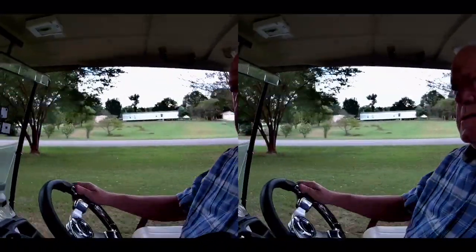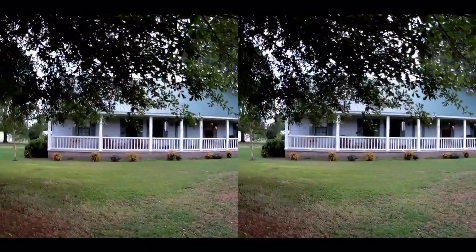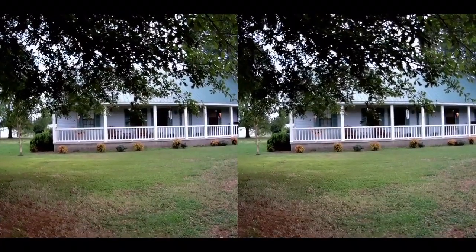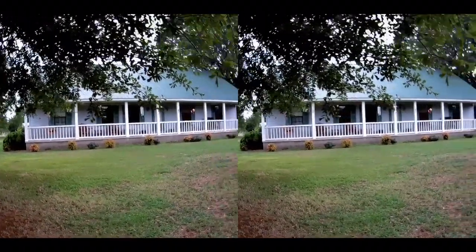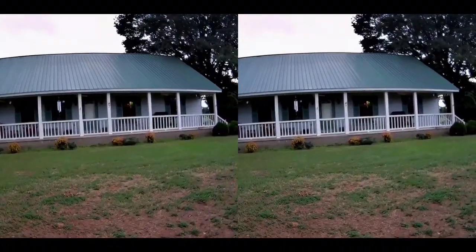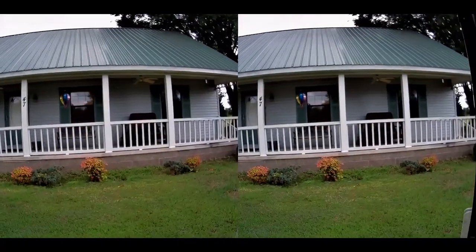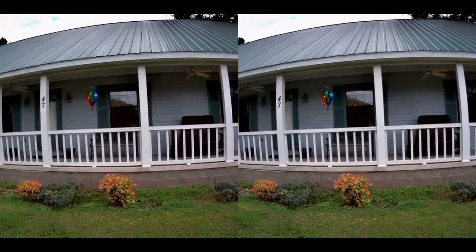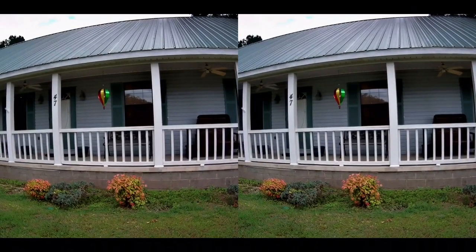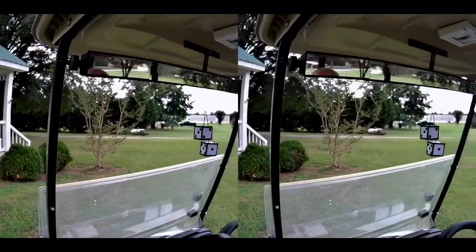This is where we live here. The room on the end — our living room — that's that window on the end. And then the next window is our bedroom, right where the little wind chime thing is hanging down — that's our bedroom.